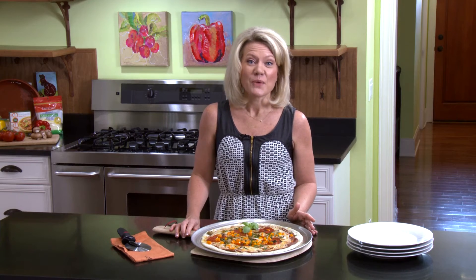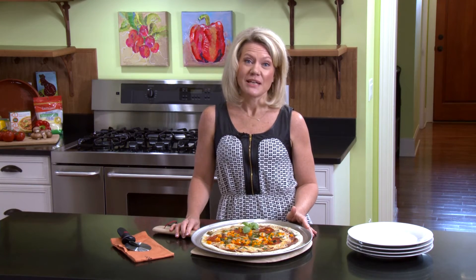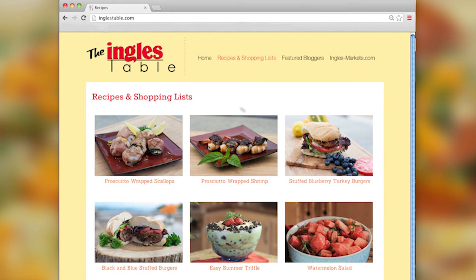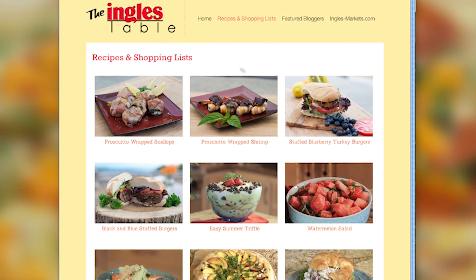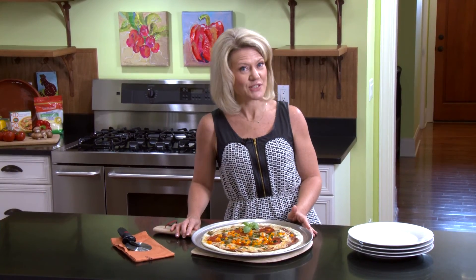We're out of time for today, but I want to thank you so much for joining me here at the Ingalls table. Remember, you can find this recipe, videos, photos, and more on the website at ingalls-markets.com. Until next time, I'll see you online!